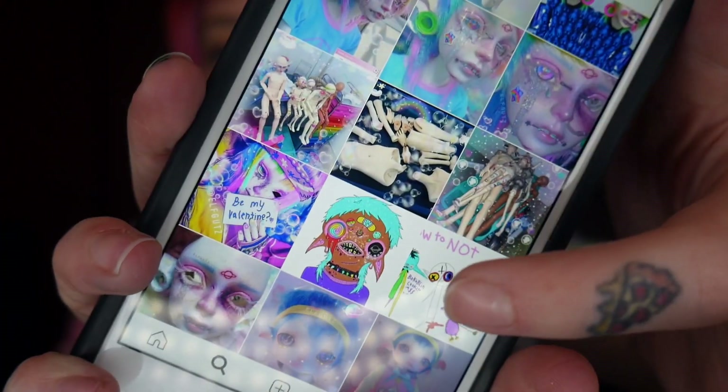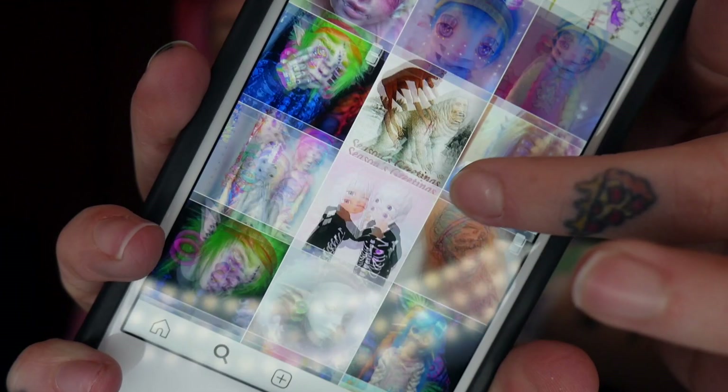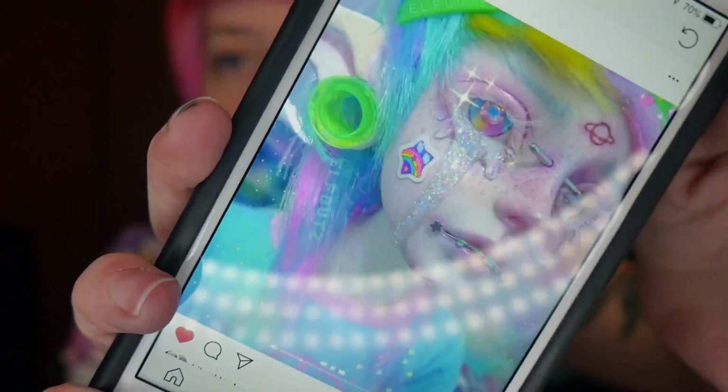What's up pizza punks, it's Missy and today we're gonna be turning myself into an elf guts character. If you don't know who elf guts is, they are an artist on Instagram that customizes a bunch of ball jointed dolls and turns them into these awesome pastel gory creations. I just think it's so cute and I'm obsessed with it, and I have pastel hair so I thought why not go for something like this.